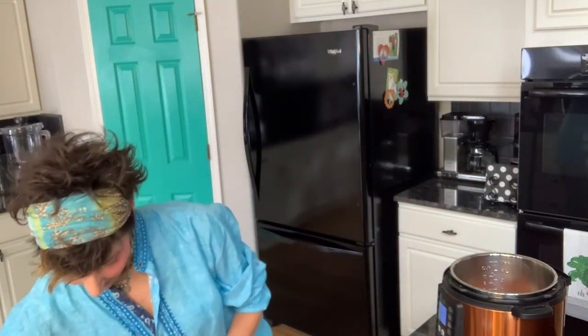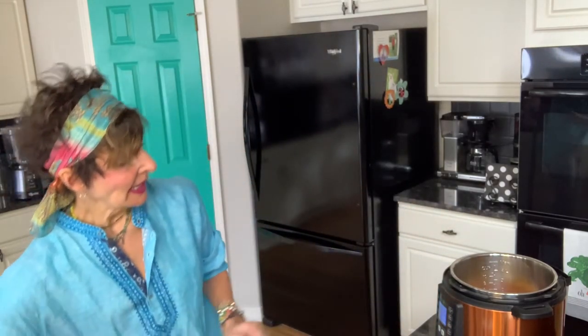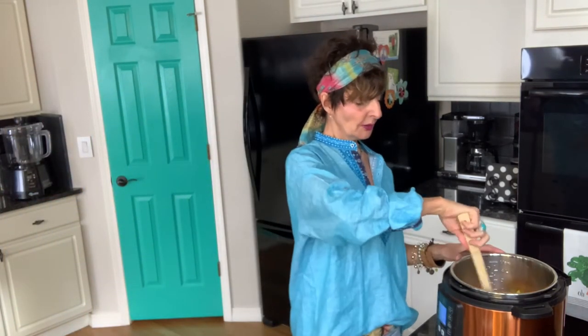I used about four carrots because my organic carrots were kind of small. The recipe calls for a green pepper, but I forgot mine so I'm using yellow — green or red would be good too. We're going to sauté that for a few minutes until the onions are kind of clear, then we'll add the rest.